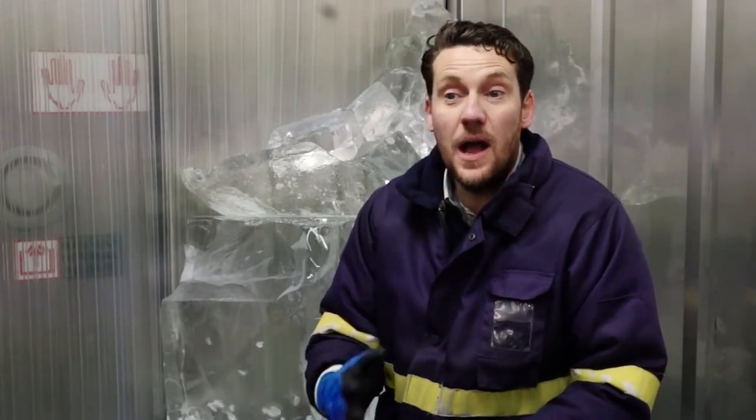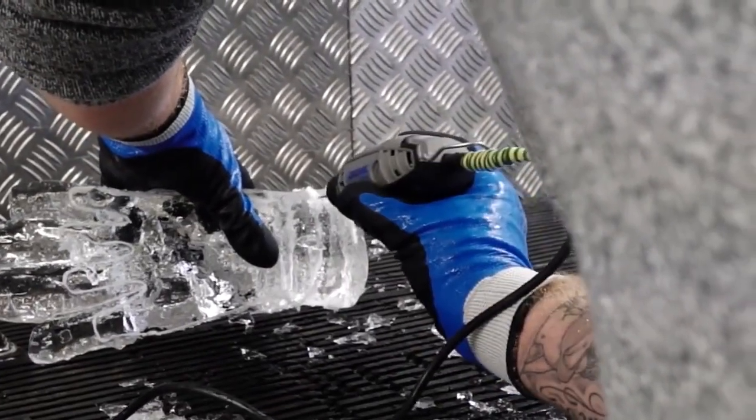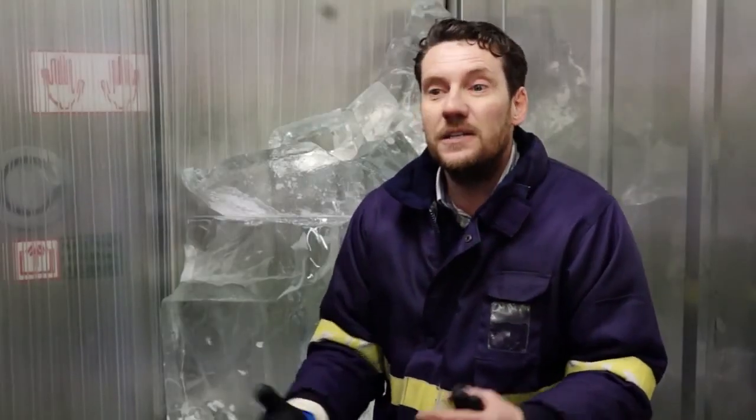The gloves are extremely comfortable, which is important to us because we wear them all day long. We also take them off and put them back on a lot depending on what we're doing, and it's important that that's not a struggle, not a time-consuming thing, not an irritation — because that can be a potential health and safety problem if people are reluctant to put them on and are therefore more likely to have an accident.